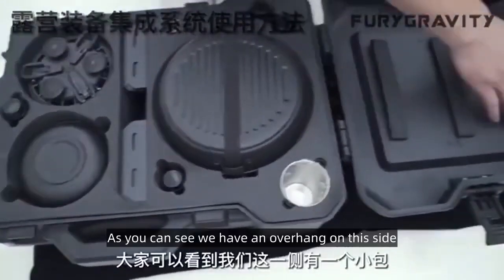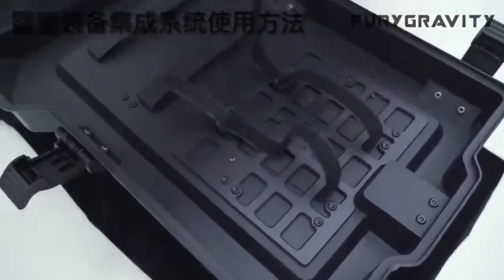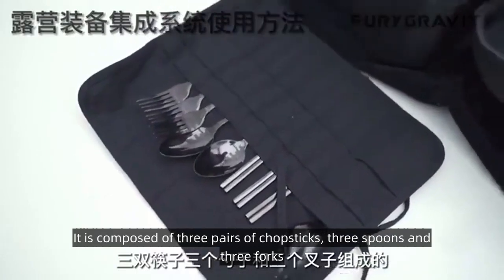On our side, as you can see, we have an overhang on this side. We hang this as a knife and fork — our tableware. It is composed of three pairs of chopsticks, three spoons, and three forks.